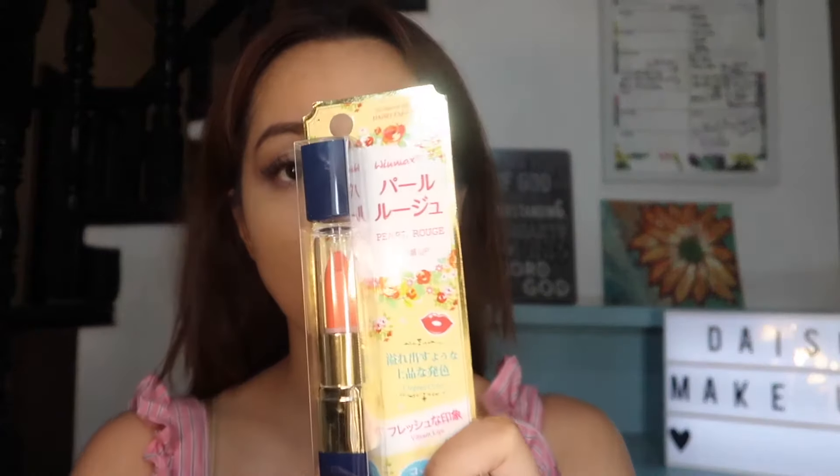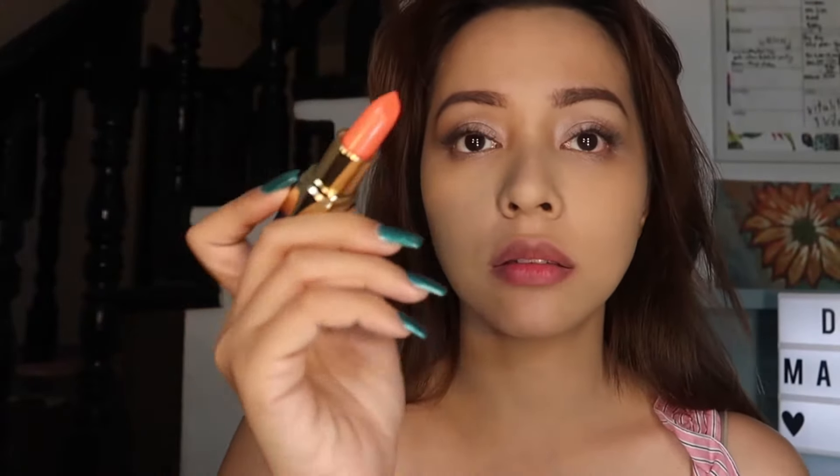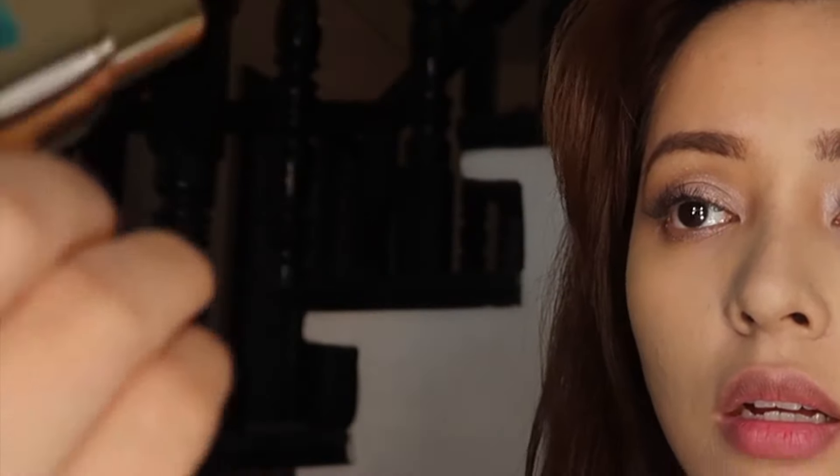Maybe the coral orange lipstick will redeem this makeup look. We have here the lipstick — it looks really classy. But I don't even have to put the lipstick on my lips and it's already broken. I feel like I wasted money. I'm just gonna try it anyway. It feels like a lip balm. On camera it looks okay, but in person it's very patchy.